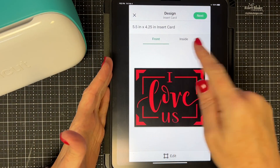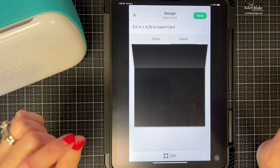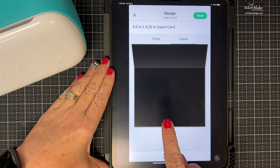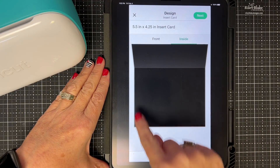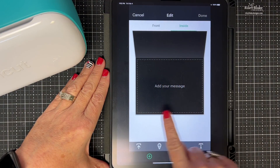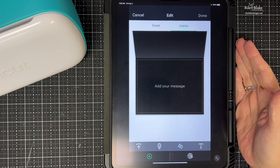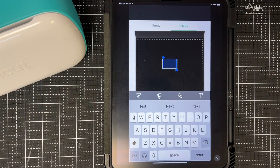This is the front of my card. Now I want to work on the inside, and this is where the new update is so cool. We're on the inside and it's blank. My card base is black, so imagine this as a white panel because that's what it's going to be. I tap on the Edit button at the bottom and now I can add a message — it centers it automatically. Let's pick Text.